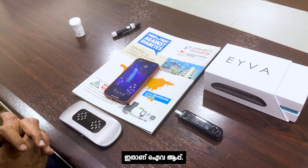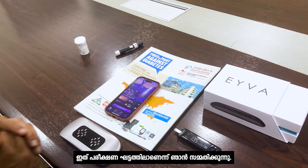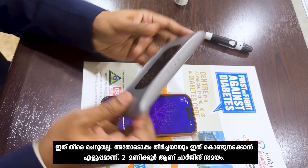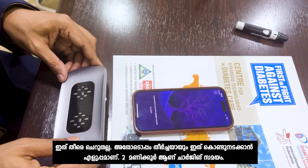This is the IVA app. I agree that this is in the testing phase, so I am going to test it. It is a slightly cumbersome device but it is easy to carry around, and you have to charge it for two hours.